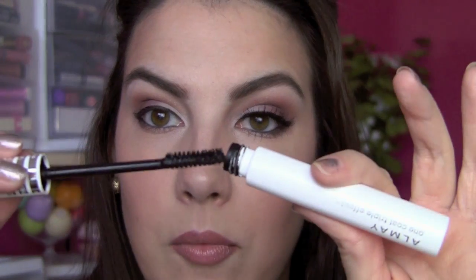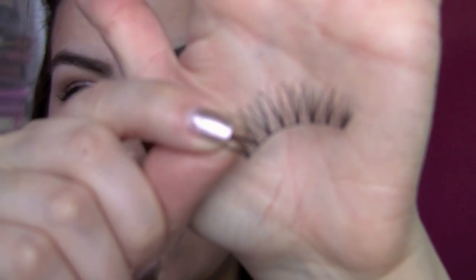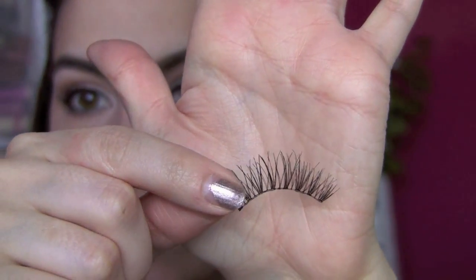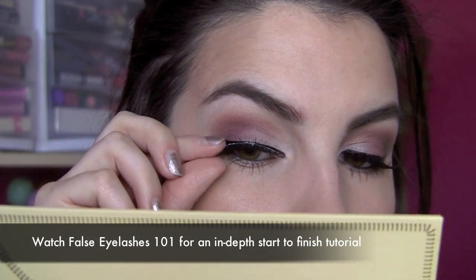I'm curling my lashes and applying my Almay One Coat Triple Effect mascara. For my lower lashes I need a really long-wearing look today so I'm going with the Clump Crusher from CoverGirl, the water-resistant kind — it lasted really well at a Halloween party last weekend. For lashes I'm using the Ardell Wispies; unlike the Demi Wispies which are longer at the ends, these are a little longer in the center, so I wanted a different look. Placing them right on top of my eyeliner and securing them at the outside and inside.